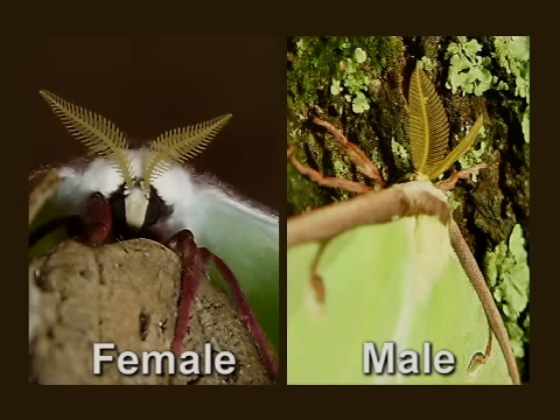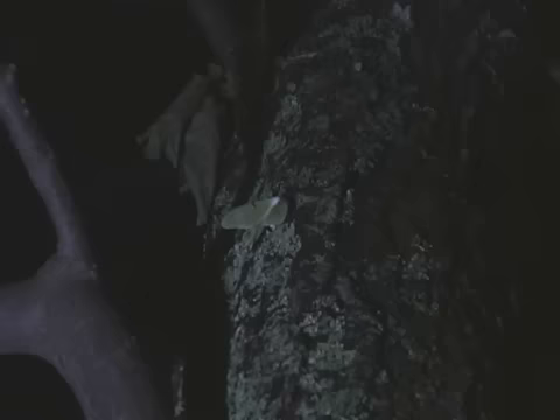Male and female luna moths look very much alike. To tell a male from a female, look at its antennae. The large, feathery antennae of the male enable it to detect the pheromones emitted by the female and find his way to her to mate on a warm summer night. Luna moths are nocturnal, meaning they are active only when it's nighttime.